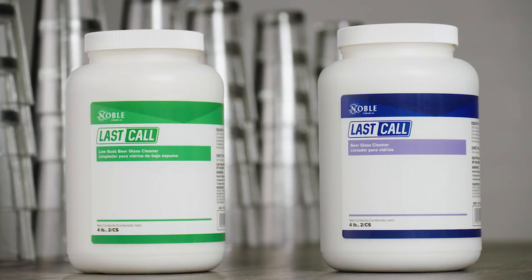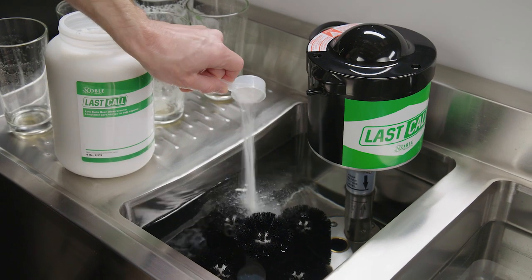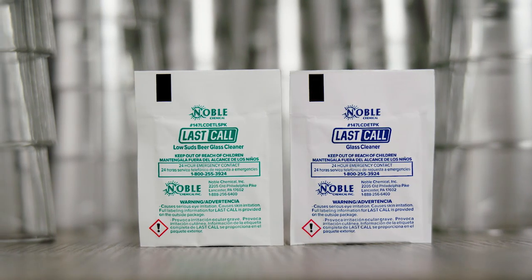Both formulas are available in bulk 4 pound jugs for manual portioning or in half ounce packets for even easier portioning.